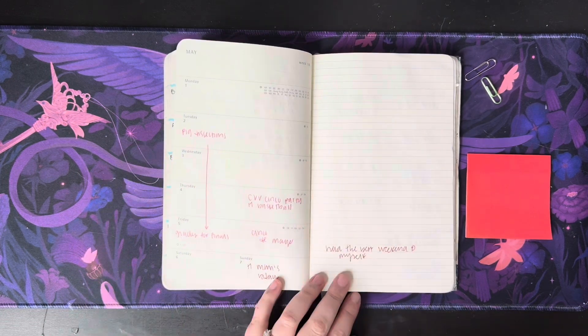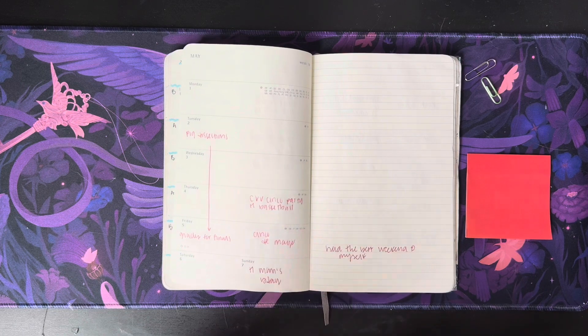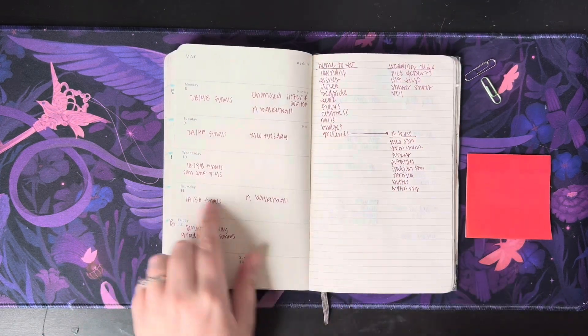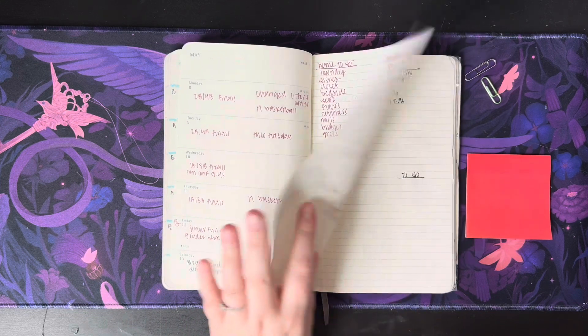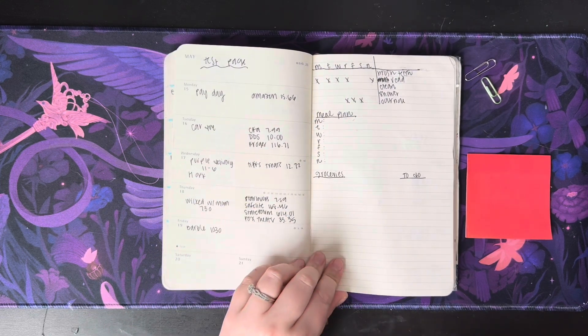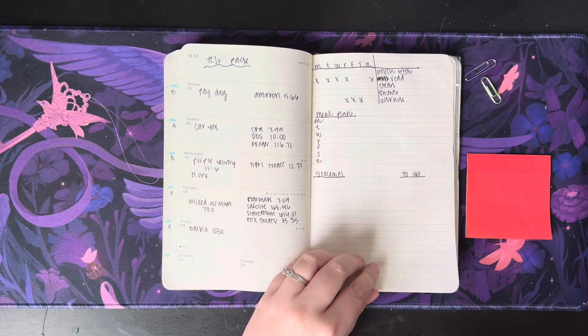We got to May and I was checked out of work. Like I was not having it, so I was barely using it. And then we had finals week. This looks like a test page — maybe I was reevaluating how I wanted to use my planner at this point.